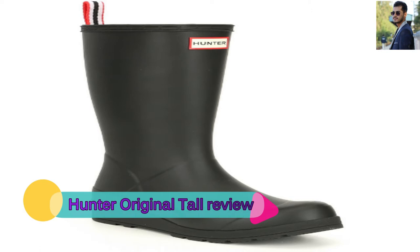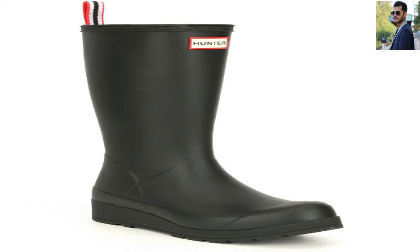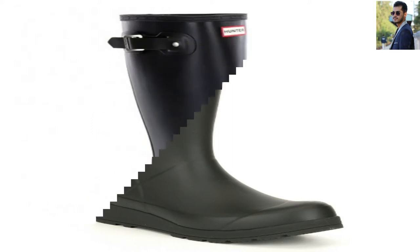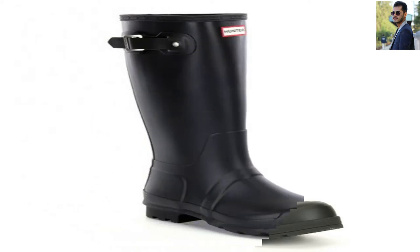The Hunter Original boots are name brand rain boots from a company established in 1856. But beyond the name, styling, and handcrafted natural rubber, these boots deliver pretty standard performance for a rubber boot.